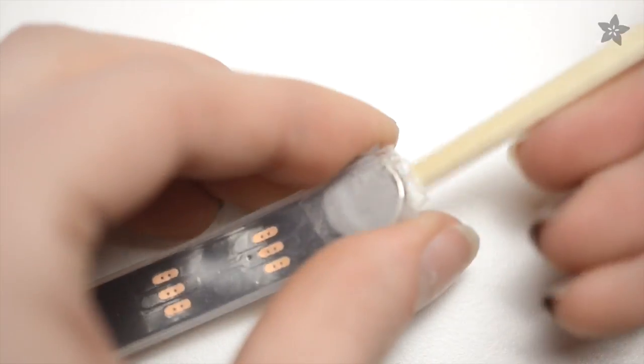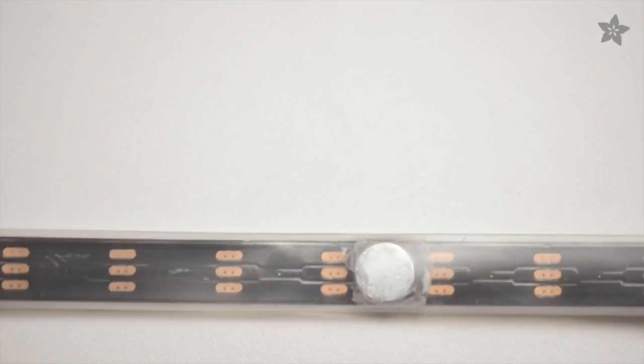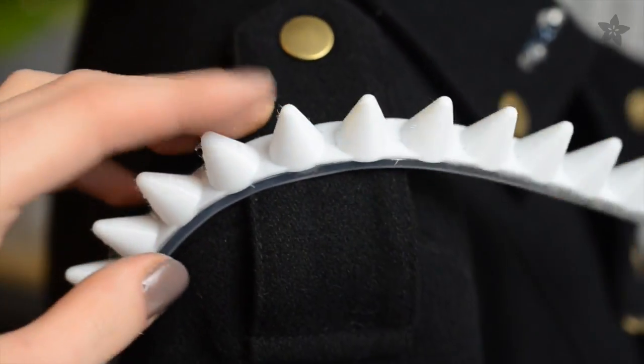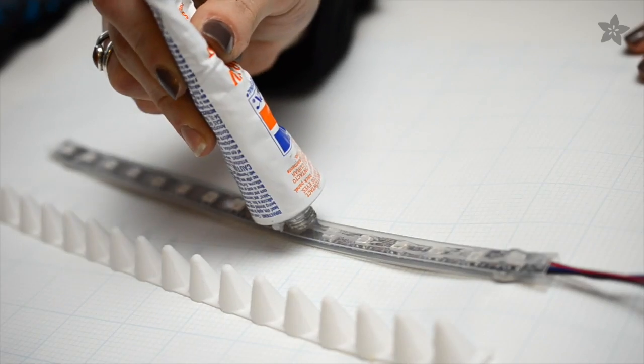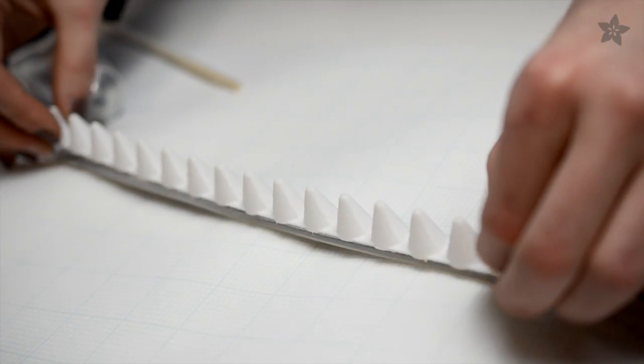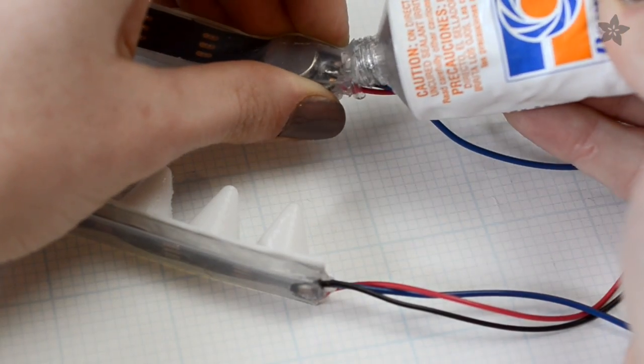The NeoPixel strip comes in a silicone sheathing. Slide in a few taped-up magnets and then use a few more to attach it to anything in your wardrobe. After soldering on some wires, glue the spikes to the sheathing of the NeoPixel strip with Permatec 66B silicone adhesive, and also use a bit to seal up the ends.